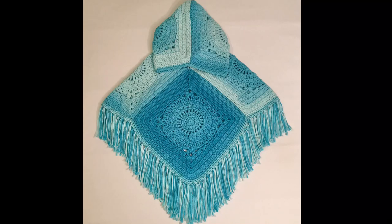In this video we are going to be going over how to assemble a hooded granny square poncho. To make one of these ponchos you will need six granny squares in whatever size you are trying to make.